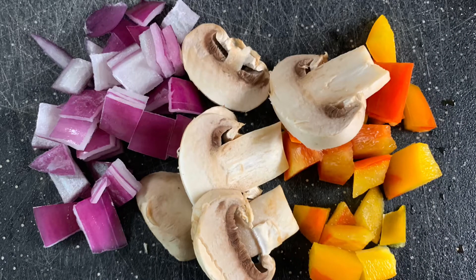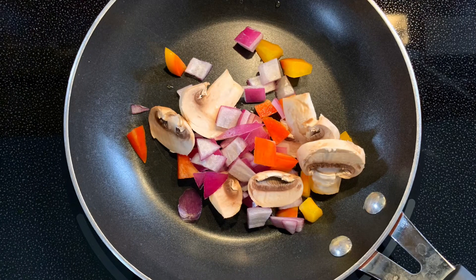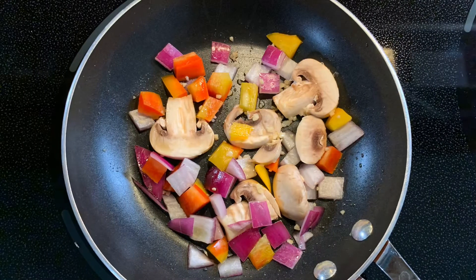I first prepared and chopped all the veggies I would be putting in my quesadilla, then put them in a small skillet with about a teaspoon of olive oil on low heat. I used about half a teaspoon of jarred minced garlic, which is about the same as a clove of garlic. I spread all the veggies out so that they could cook evenly.